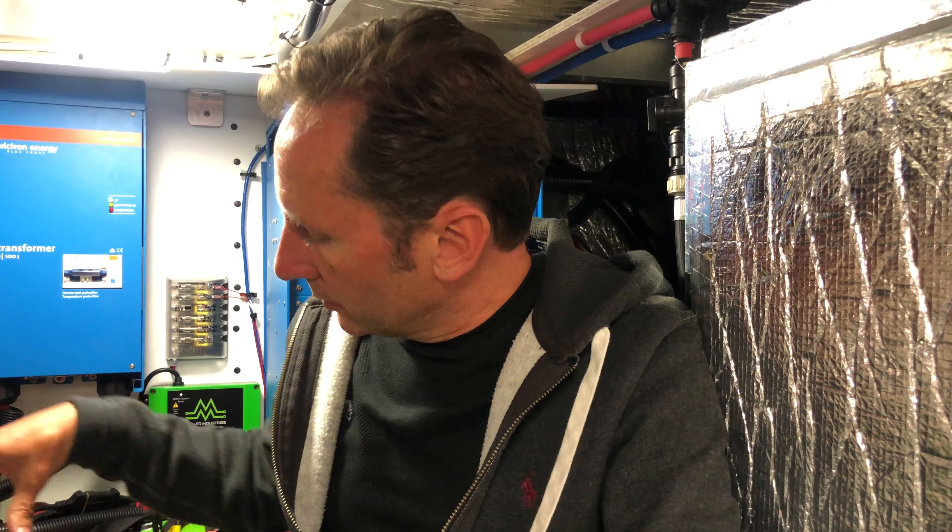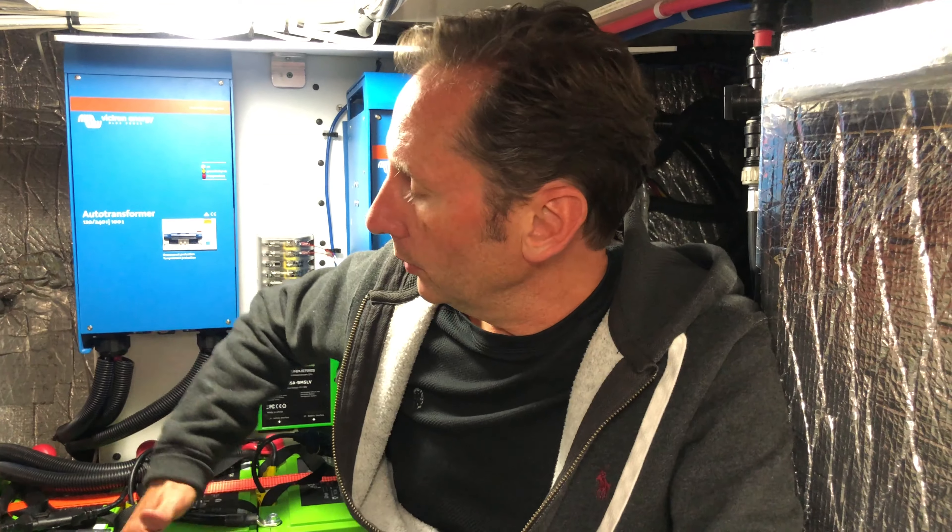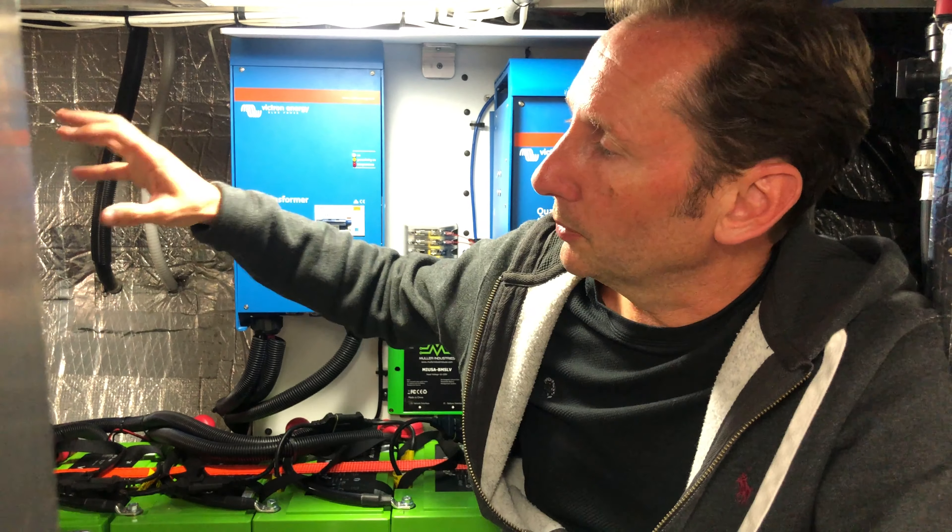I heard you can't get a BMS with these — are they useless without one? Since these batteries are in a U27 (Group 27) configuration — about the same size as a car battery — you can use them as a drop-in 12-volt application and they equalize across themselves in parallel. If your inverter or load can cut off charging and discharging at set voltage levels — say 11.5 volts — you don't really need a BMS. However, if you configure them in series and then parallel, like we did, that's where the BMS comes in and you do need one.